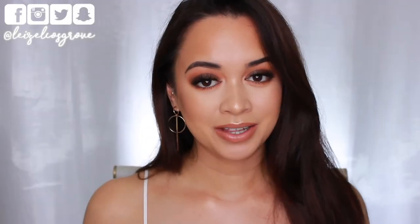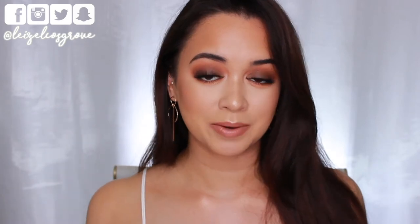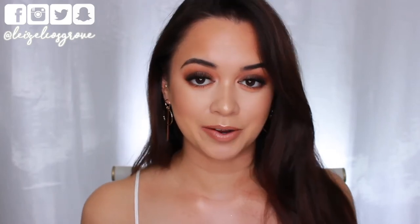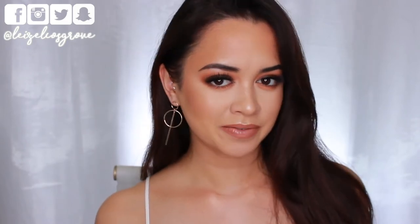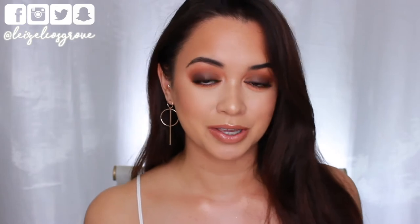What's up guys, welcome back to my channel — if you're new here, welcome! My name is Lazelle and for today's video I'm doing a tutorial on this look right here. I didn't really know what I wanted to film, but I knew I wanted to do something versatile for both summer and winter. Down here in Australia it's currently winter, but I know up in the northern hemisphere a lot of my subscribers are in summer. This look is giving me very summer, sunset vibes, but it's also dark enough to be vampy for winter.